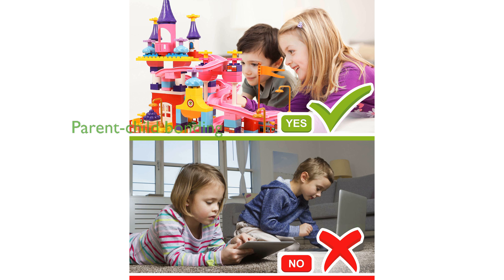Playing with this set promotes a strong parent-child relationship, providing a valuable opportunity for parents to teach and bond with their children.